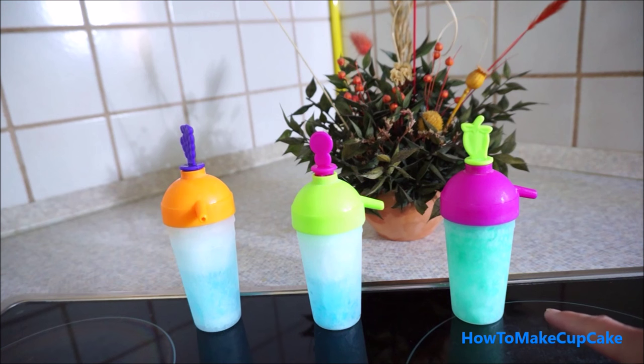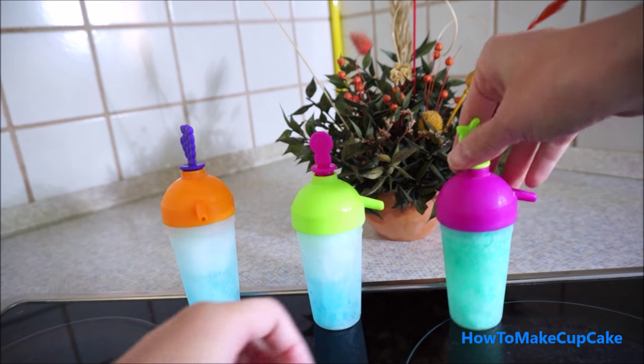See, my frozen popsicle after 10 hours in the freezer. I will open it.